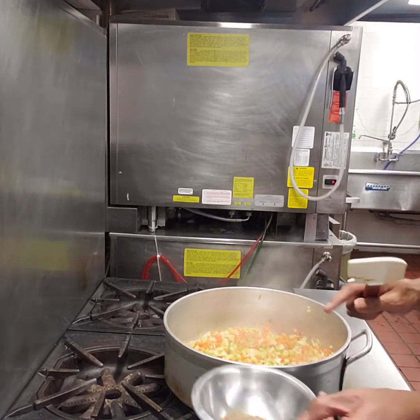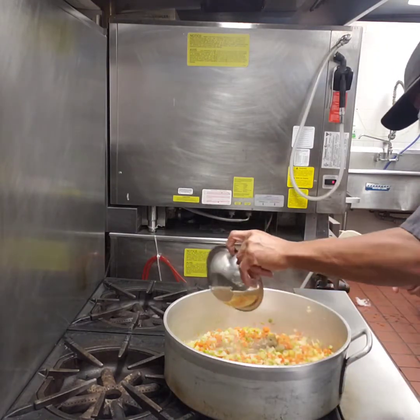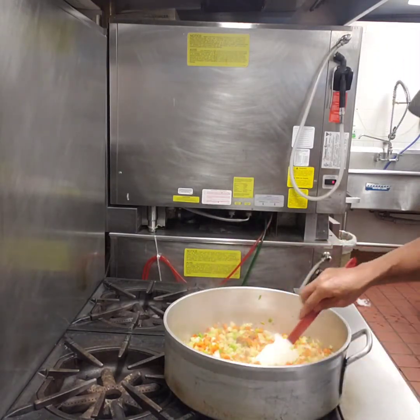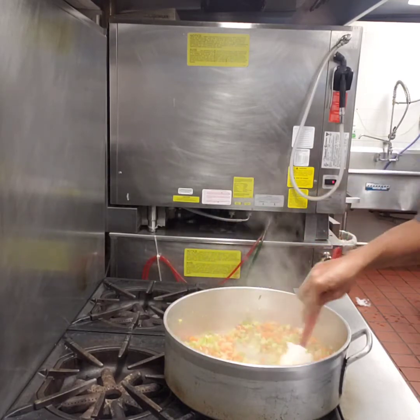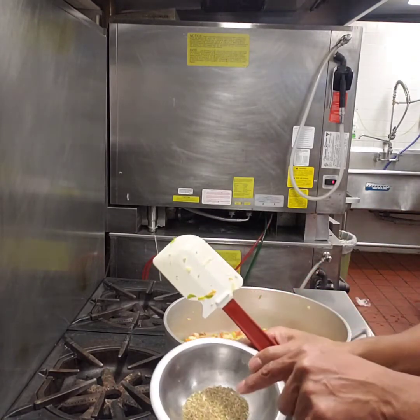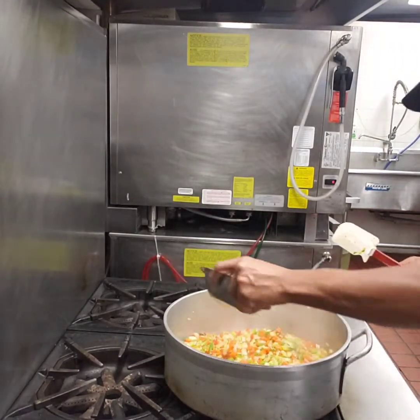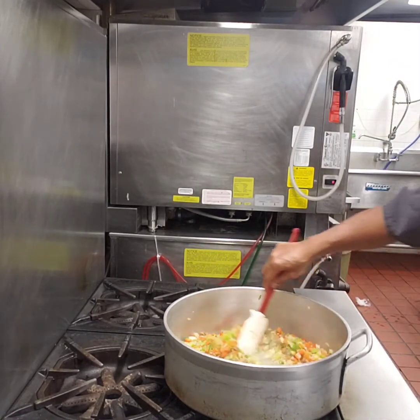Now we're gonna go with our seasoning. We're gonna start off with a little bit of salt and pepper, get that in there and incorporated. Then we're gonna go in with our mixed herbs — some oregano, some thyme, some basil — get that all mixed in there.